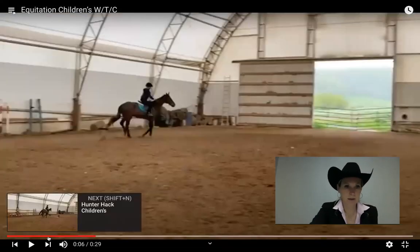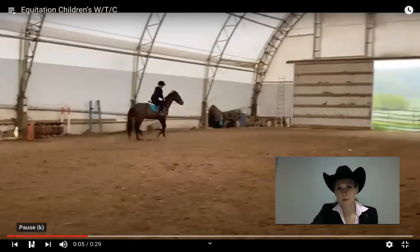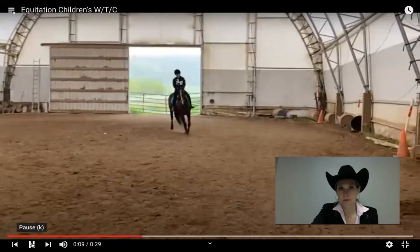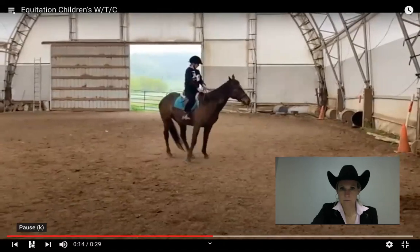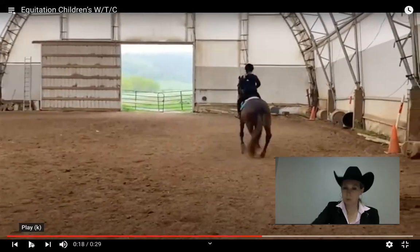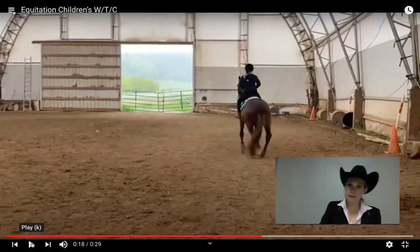Let's back it up so we can get the flow of the pattern. We had correct diagonal, right front lead, wrong hind lead. Turn on the forehand — the horse really steps to the side and kind of wings itself around, so I'm at a minus 2 on the maneuver score.